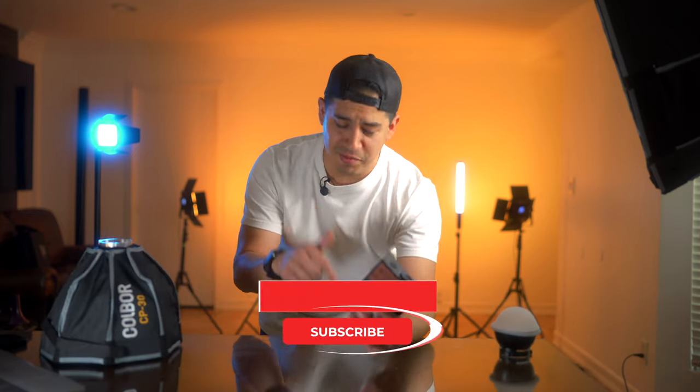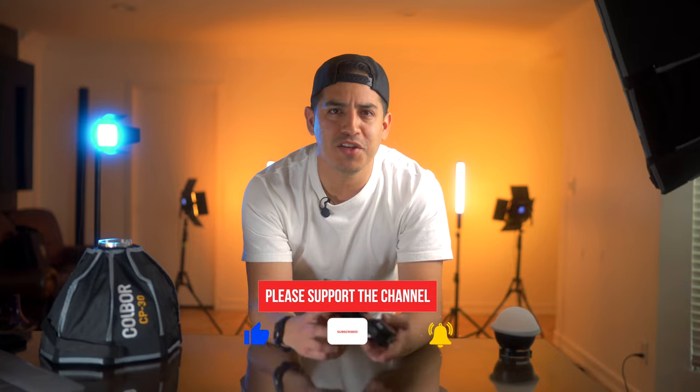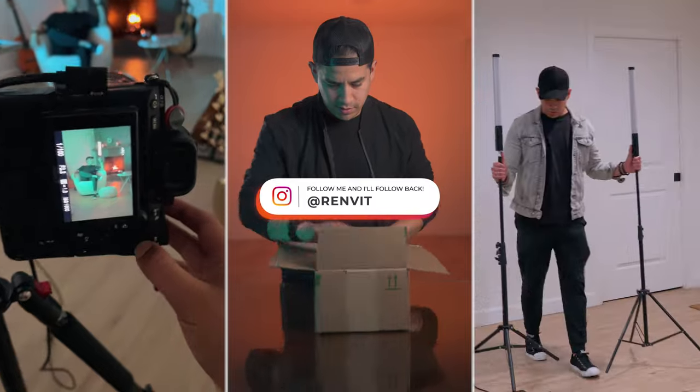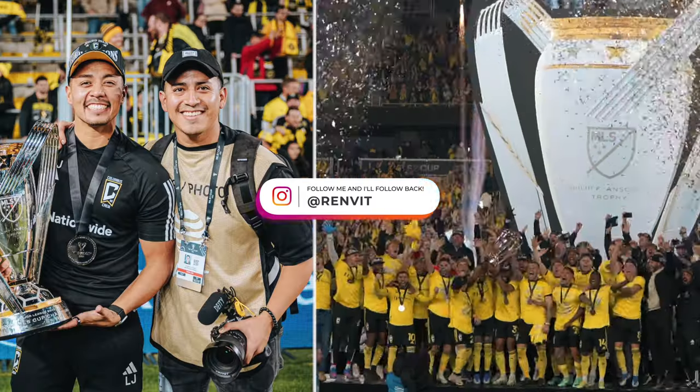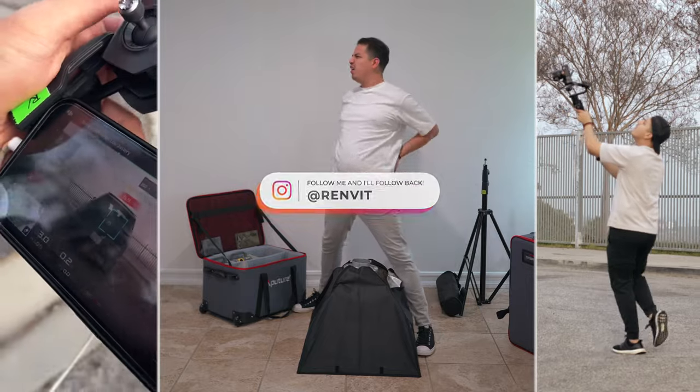If I missed anything, leave me a comment down below. If you found this video helpful in any way, shape, or form, leave a like, comment, and share it with somebody. I'm very keen on connecting with other creators who are interested in talking gear, equipment, filmmaking, and content creation — if that's you, let's connect. Shoot me a DM and I'll follow you back. Thanks so much, and I'll see you guys on the next one. Adios!